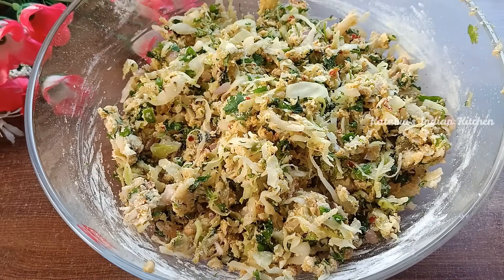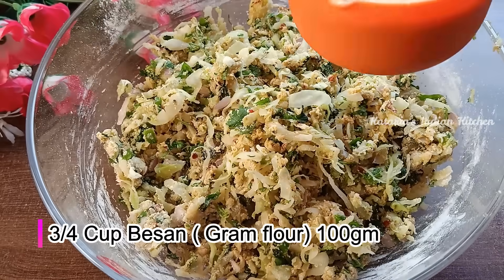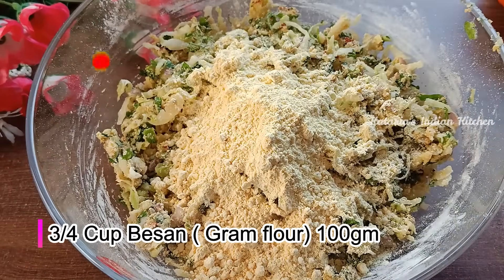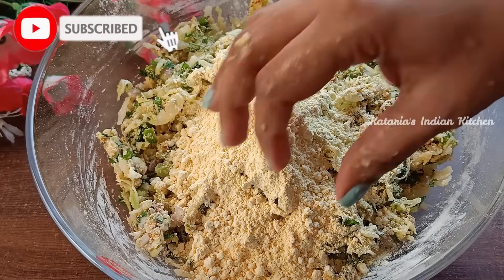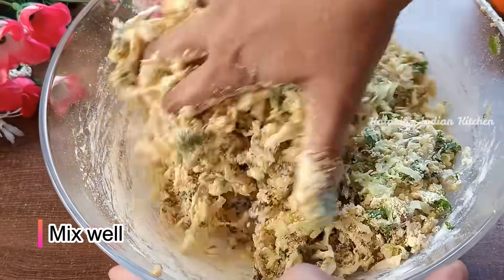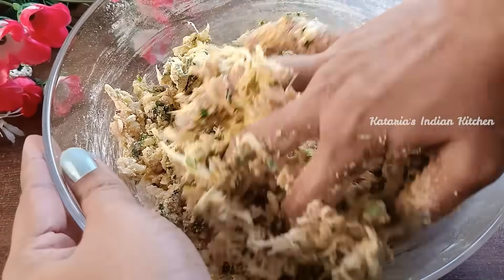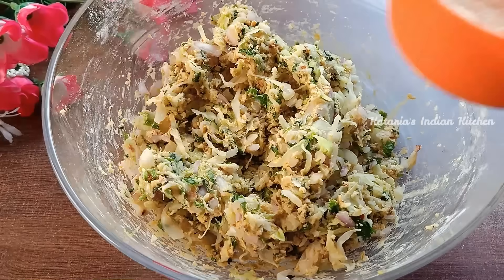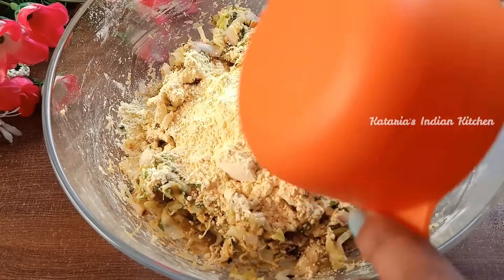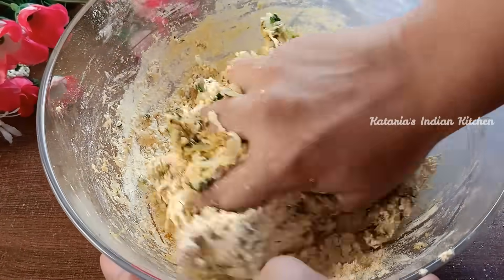Now we will mix it well and put the besan in — this will be a good binding agent. We have taken about 3-4 tablespoons or 100 grams of besan. We don't add the besan all at once; we add it a little at a time. After adding the besan, we mix everything together. We have used a total of 100 grams of besan.